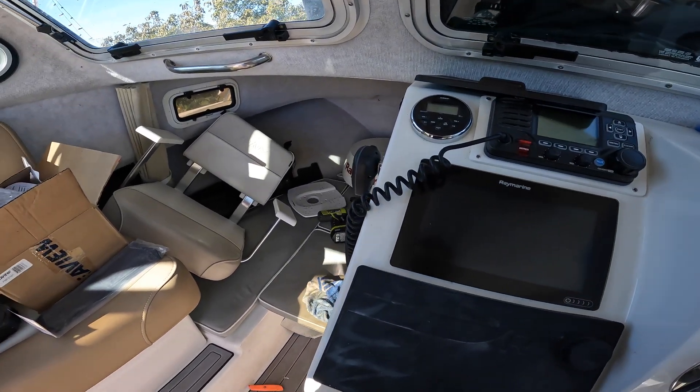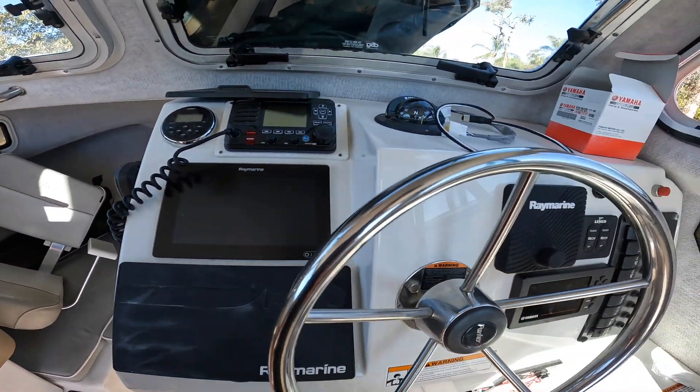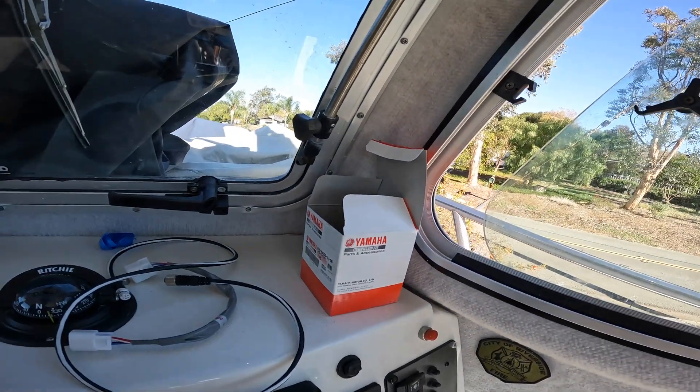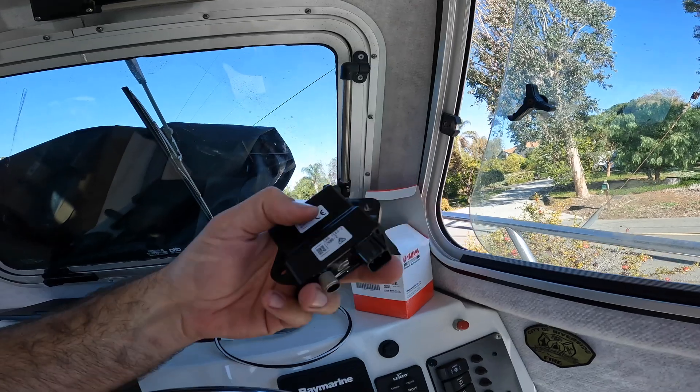You'll see my boat is a bit of a mess if this is the first video you're watching, because I'm in the middle of the tower project — but disregard that. So these are the parts you're going to need for that, and I'll write all these down because I had a hard time finding them.